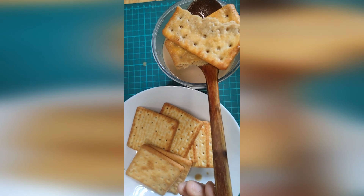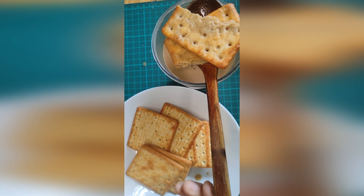Do you eat your cream cracker like this, or do you have a different way of eating it? Share it below because I'd love to try it.